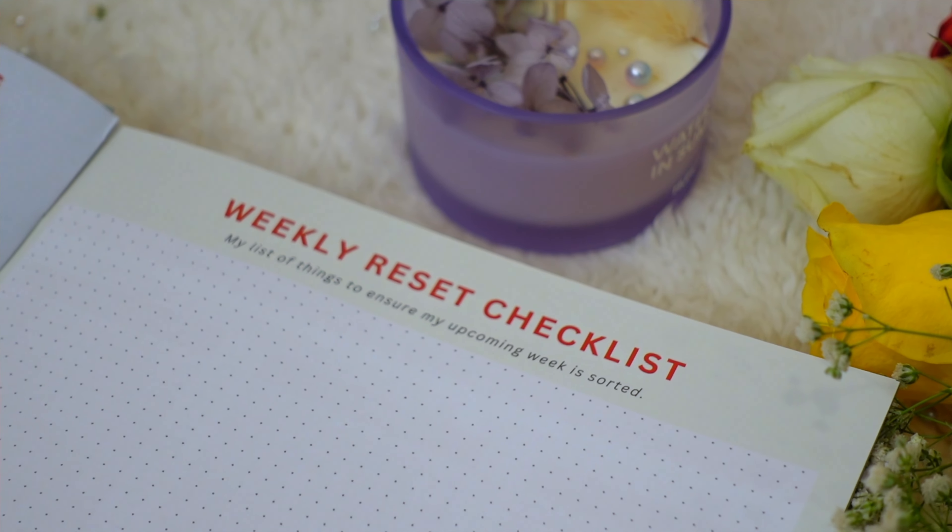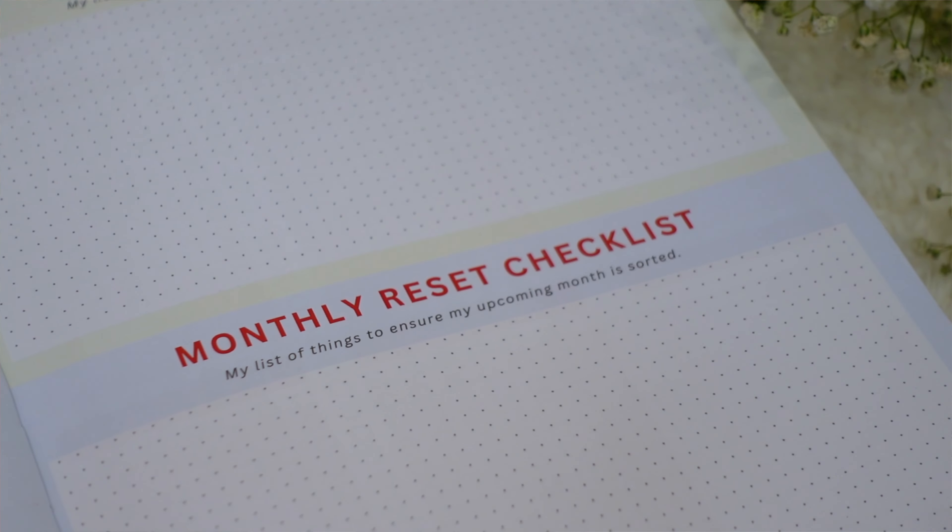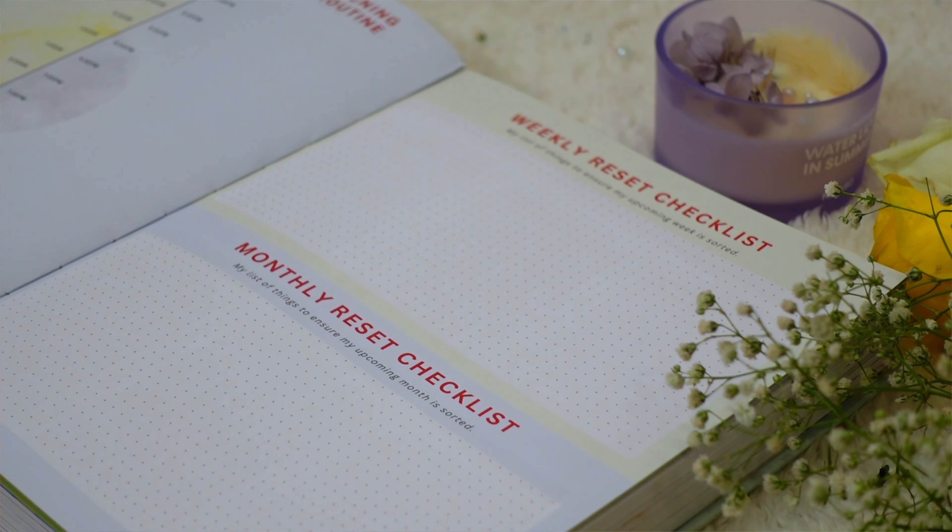Next we have two reset checklists: weekly and monthly. The weekly reset checklist is for things you want to do every single week — planning ahead, meal prepping, grocery shopping, writing down appointments — ideally done on Sunday so you're prepared for the upcoming week in autopilot mode. The monthly checklist, done on the last day of the month, covers pending bills, planning for next month, and scheduling self-care appointments.